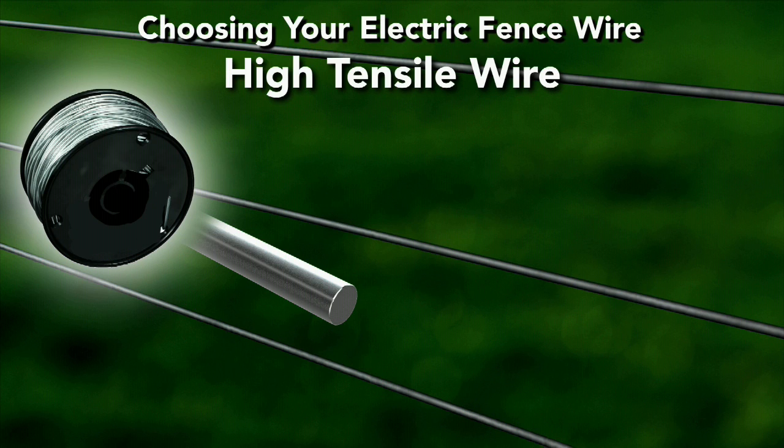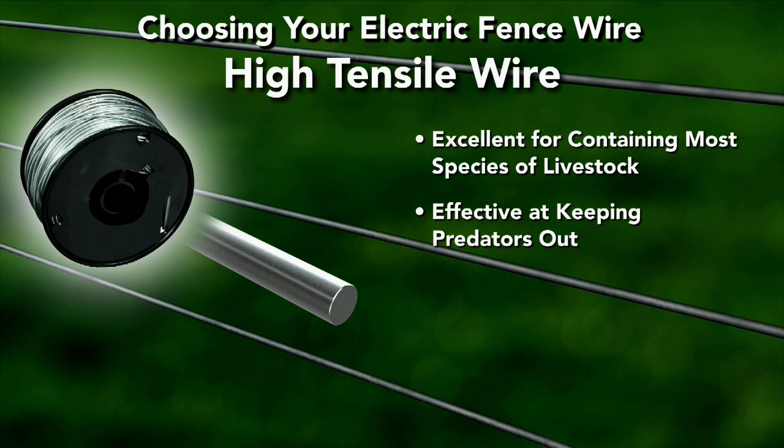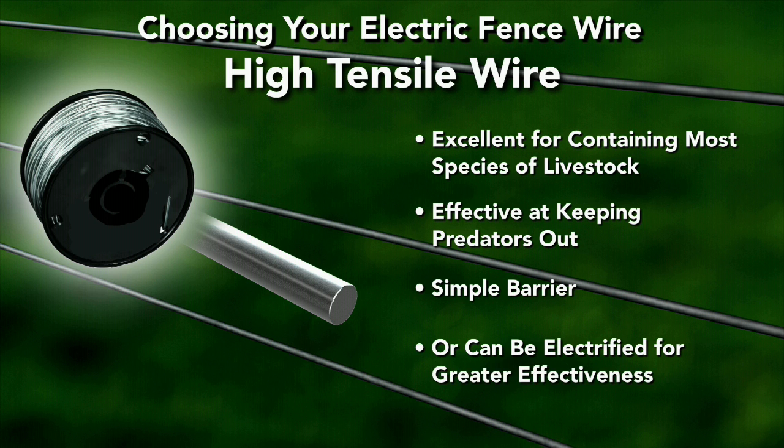High tensile electric fencing wire is an excellent choice for not only safely containing most species of livestock, including exotic species. It's also effective at keeping predators out. High tensile fence wire can be used as a simple barrier or electrified for greater effectiveness.